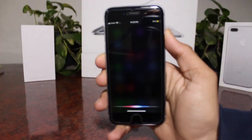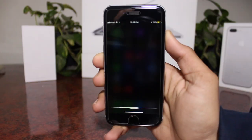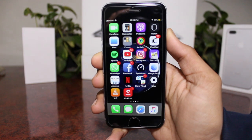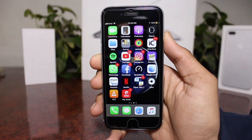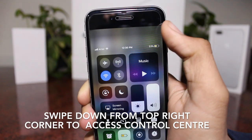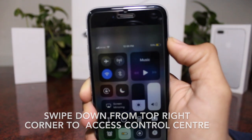For Siri, you have to hold down the power button in order to activate — it's just like the iPhone X. You get everything from the iPhone X. From the top right you also get the control center.